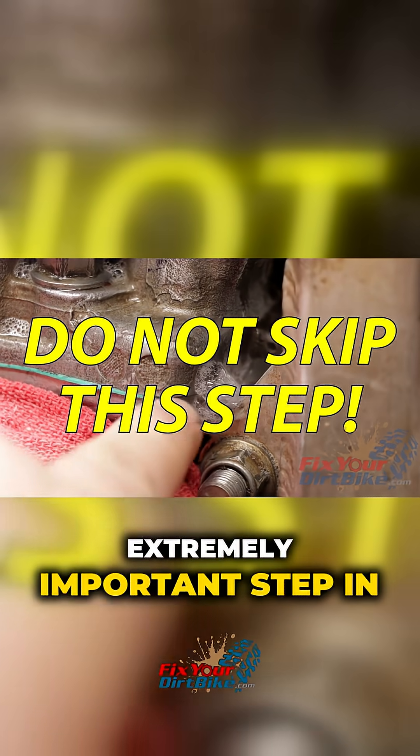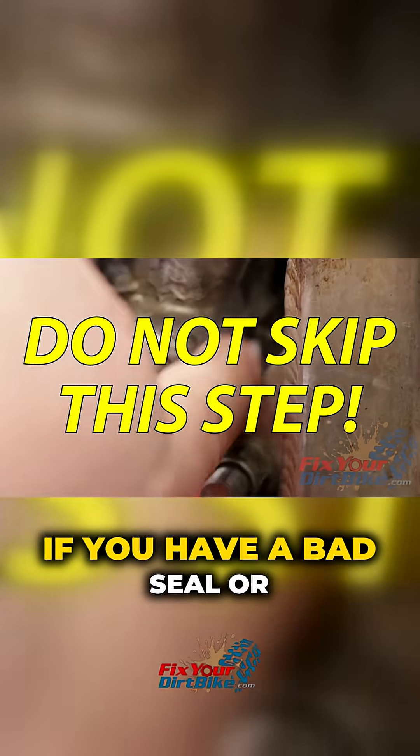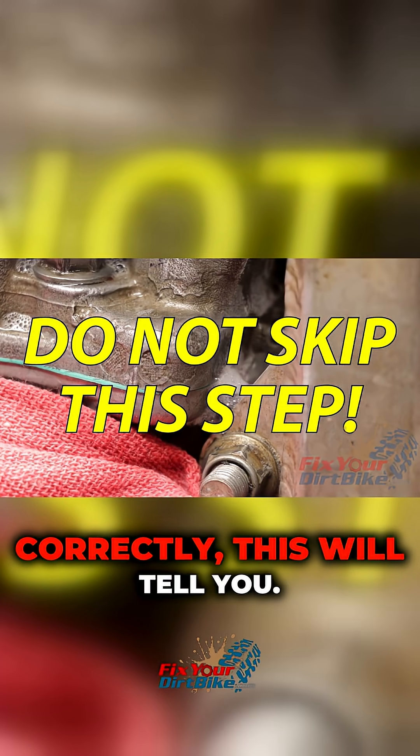Performing a leak down test is an extremely important step in your rebuild because it's the easy way to check your work. If you have a bad seal or something isn't torqued correctly, this will tell you.